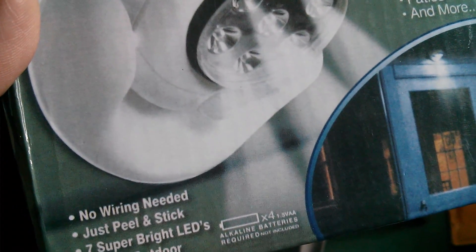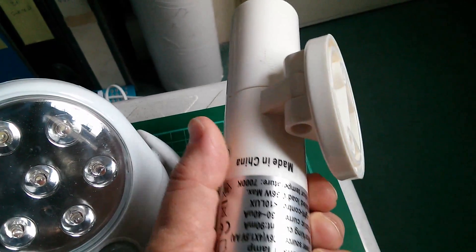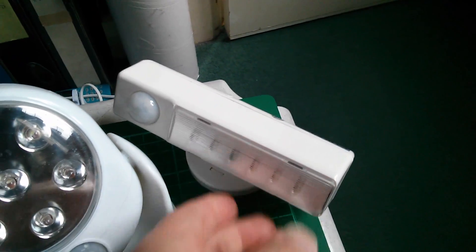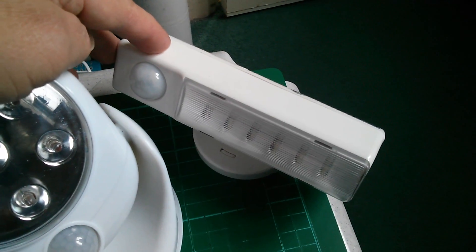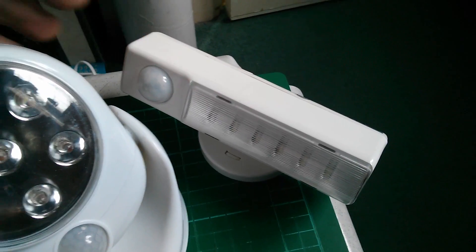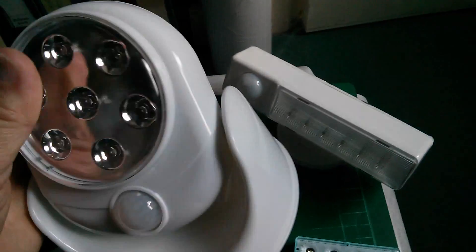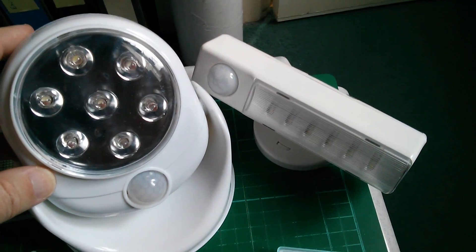It takes four AA alkaline batteries — I'll use rechargeables. What's good about the type that takes four AA cells is that you've just got a lot of energy in there, so it lasts a long time between having to change the batteries or recharge them. With four AA cells it should last a lot of time before having to change them.